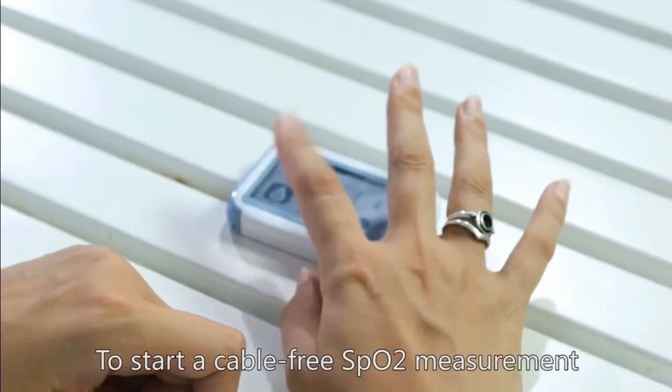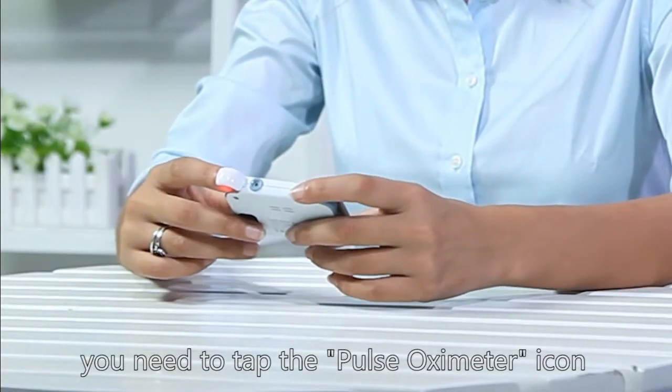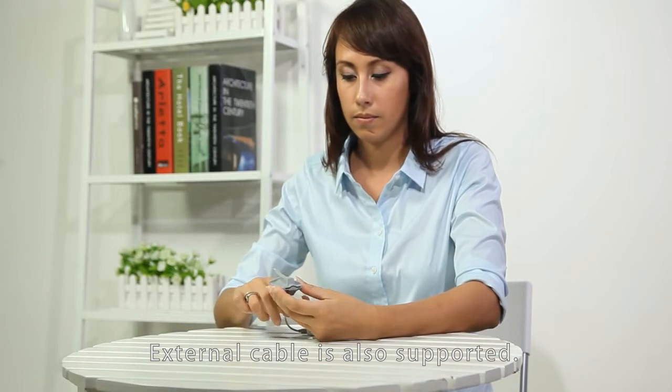To start a cable-free SpO2 measurement, tap the pulse oximeter icon and insert your forefinger into the built-in sensor. External cable is also supported.